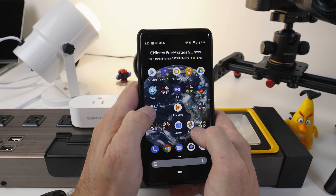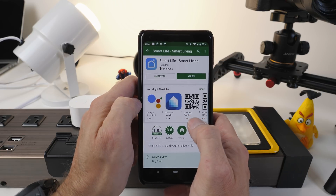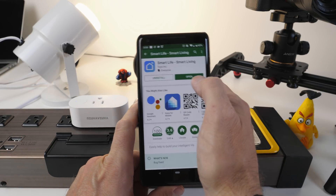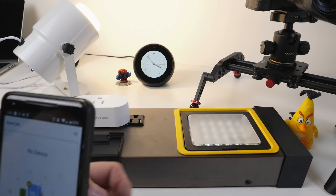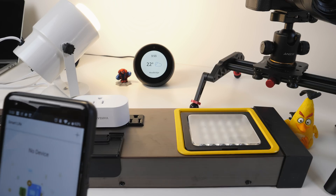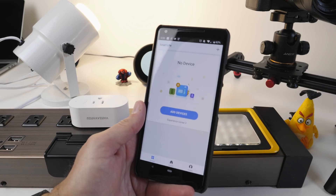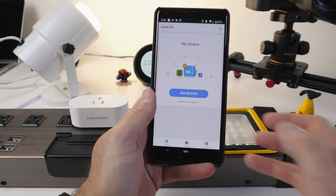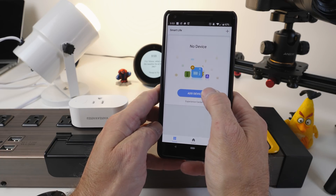We are going to open up the Play Store. You're going to want to look for Smart Life — Smart Living — which is the name of their app. Once you have it installed, go ahead and open it. It's going to ask you to create an account using your email and a password. It's about a 10 to 15 second setup. Once that's done, it takes you directly to the screen where you can go about adding new devices.